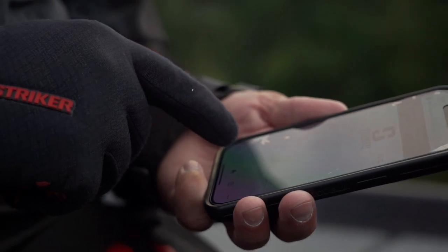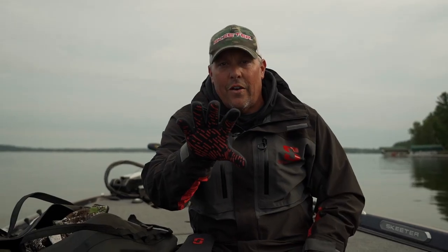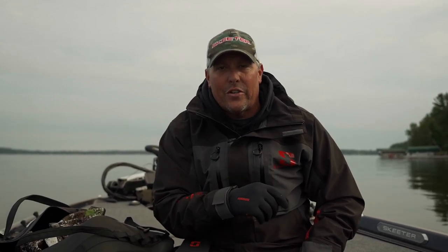The Stryker Stealth Glove is waterproof, breathable, and warm. It's also awesome for checking those tip-ups in the wintertime too. Go check them out at your nearest retailer and strikeyourbrands.com.